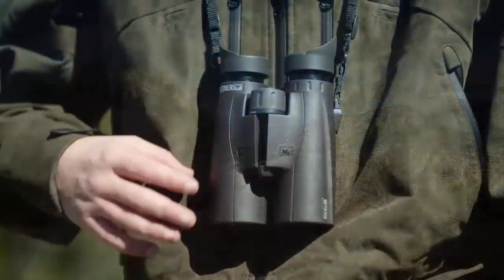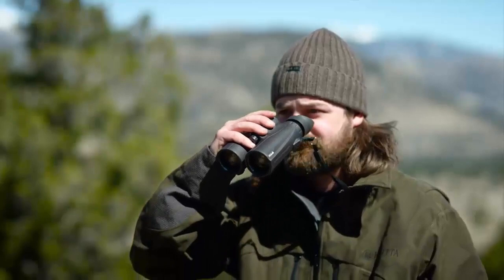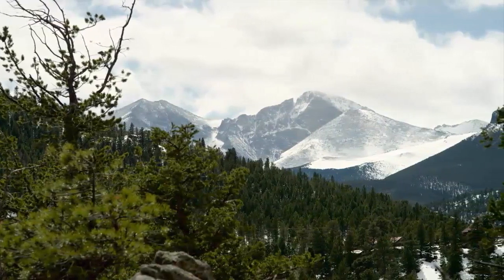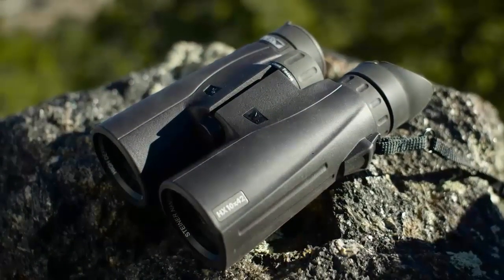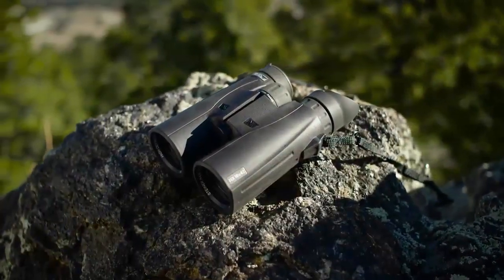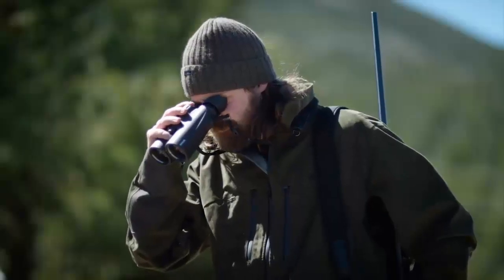The new lens coatings create a lens surface so smooth that water sheets off and dirt, dust, snow, and fingerprints are repelled. A wider field of view helps you spot wildlife more quickly at greater distances than ever before. A new frame design makes the HX binoculars more comfortable for extended scouting. All Steiner HX binoculars feature macro lawn housing that withstands 11 G's of impact — pick your challenge and there's a new HX to master.